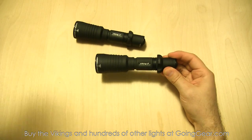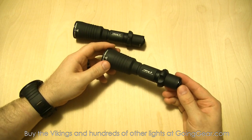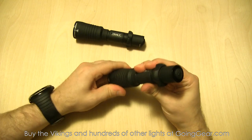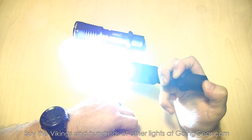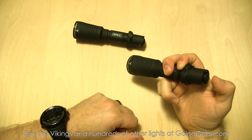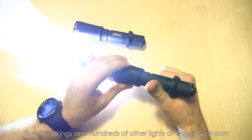The Viking has a simpler interface than the Predator. It has two lines: Line one and Line two. When the head is tightened, you hit that tail switch - lightly press for momentary, click all the way for constant on - and it's just going to be that max output.